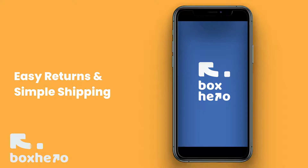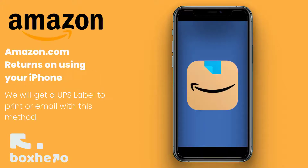Hey, it's Roman with BoxHero. At BoxHero, we make shipping simple and returns super easy. In this video, we'll return an item with Amazon using the UPS label method. This method is good for local shipping stores, meeting your UPS driver, or scheduling a pickup with BoxHero.